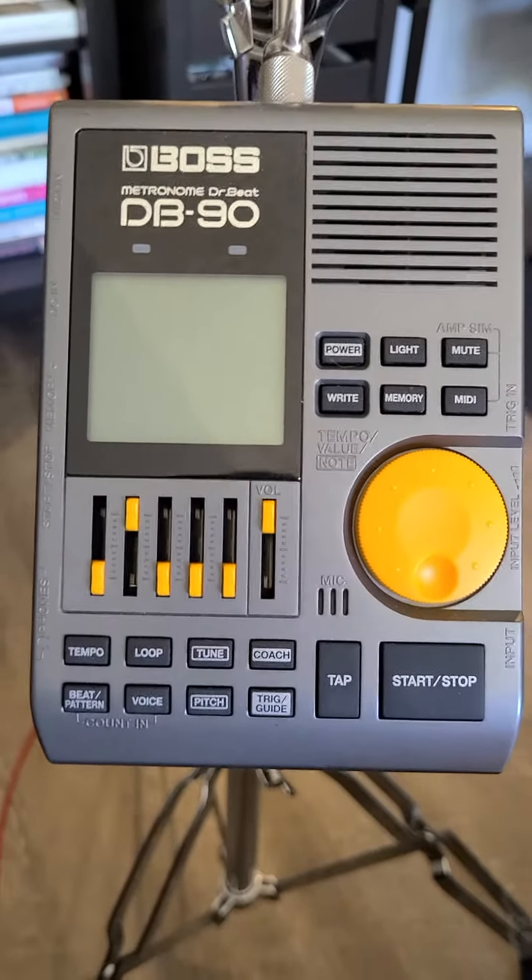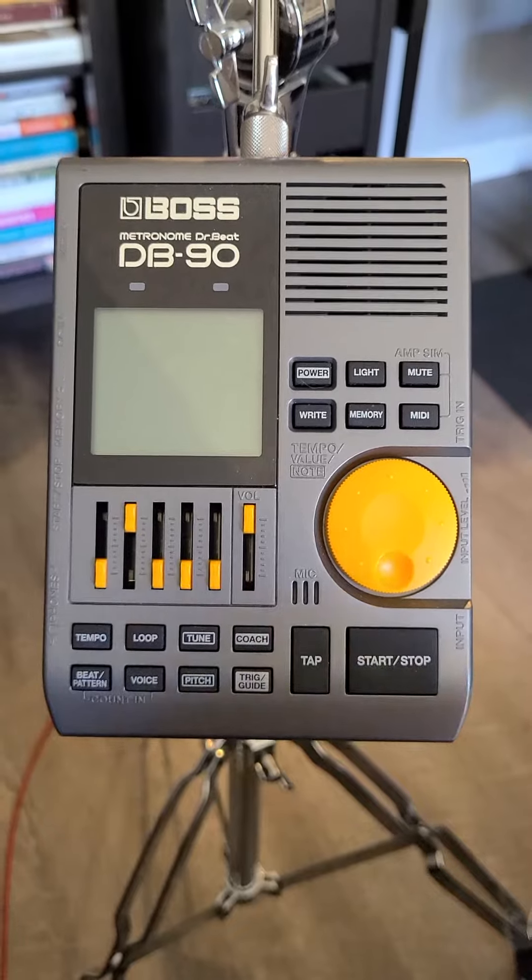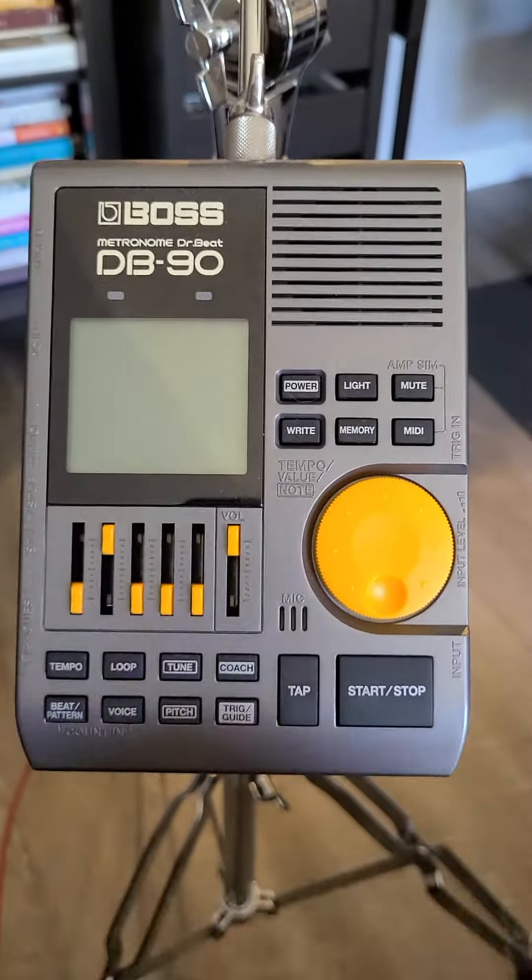Hey Young, I'm going to do a quick video on the metronome that I was telling you was really easy to use. It's called the Boss DB90. I've had this for a little while.